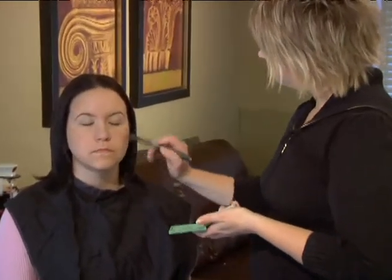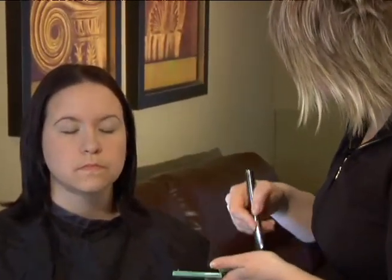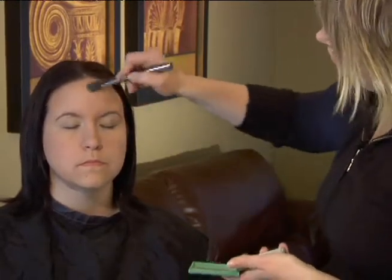We're just going to brush this on, patting a little bit more on in some areas where she might need a little more coverage.